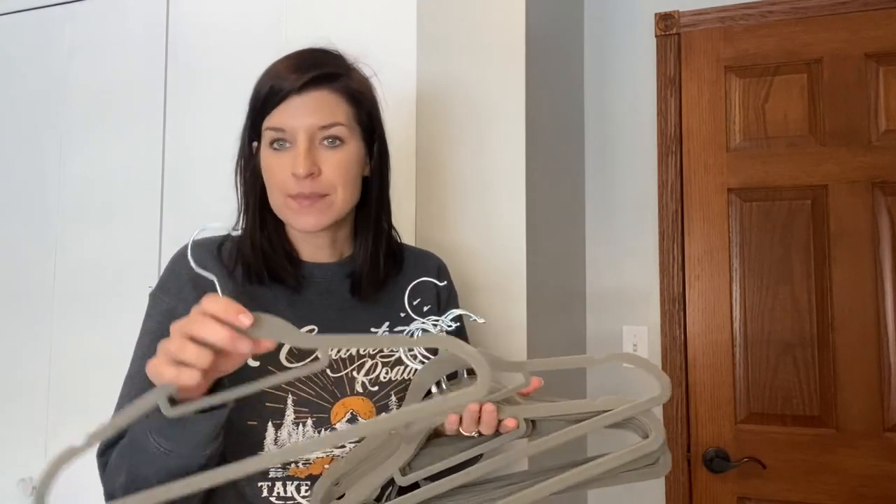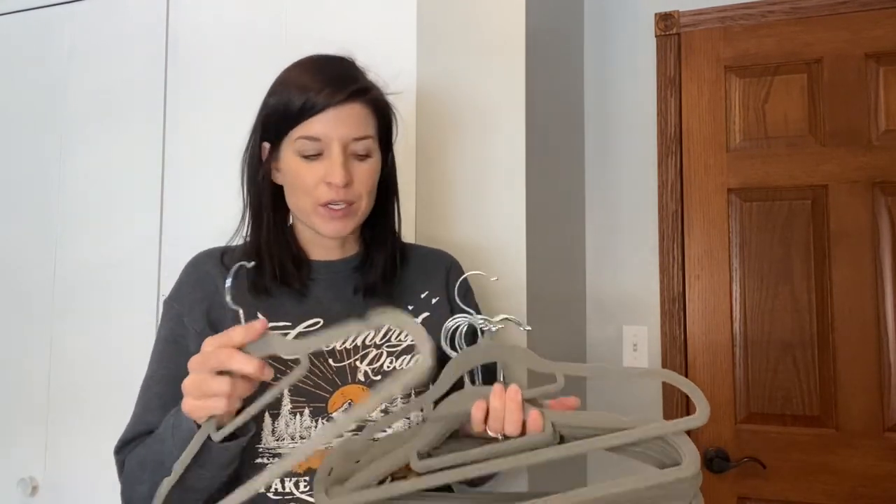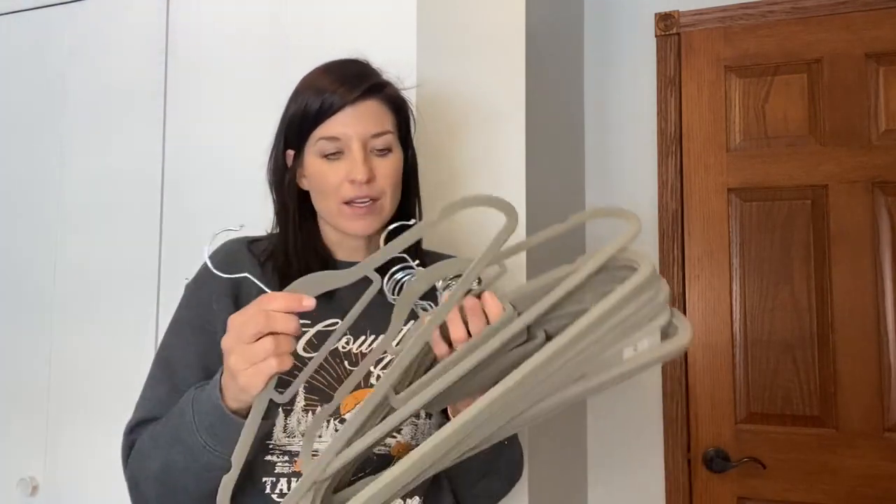So tank tops, silky tops, sweaters — I even hang some leggings on here as well. They're great and I love using them for my dresses as well.